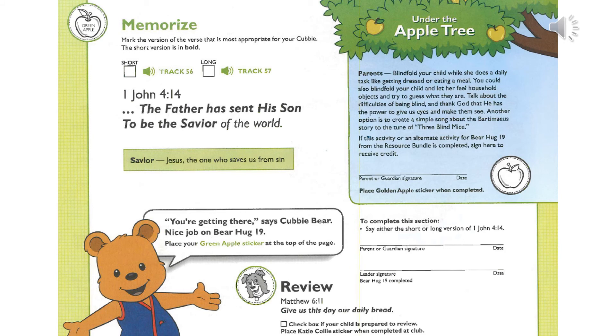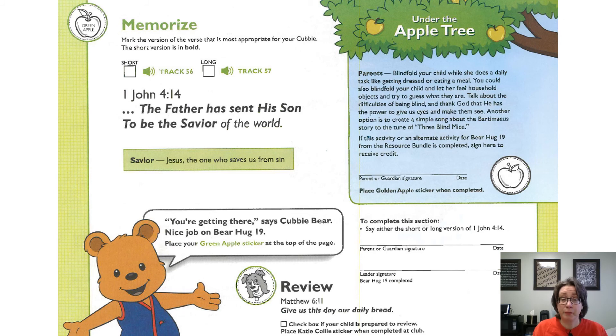1 John 4:14 — The Father has sent his Son to be the Savior of the world. Remember, Savior means Jesus, the one who saves us from sin. Let's say our verse together: 1 John 4:14 — The Father has sent his Son to be the Savior of the world.